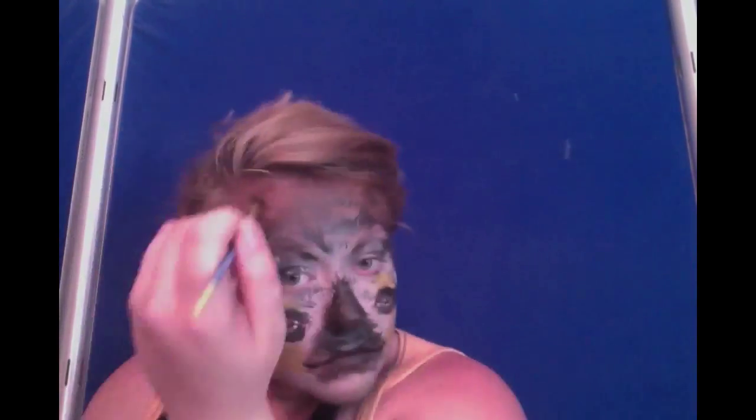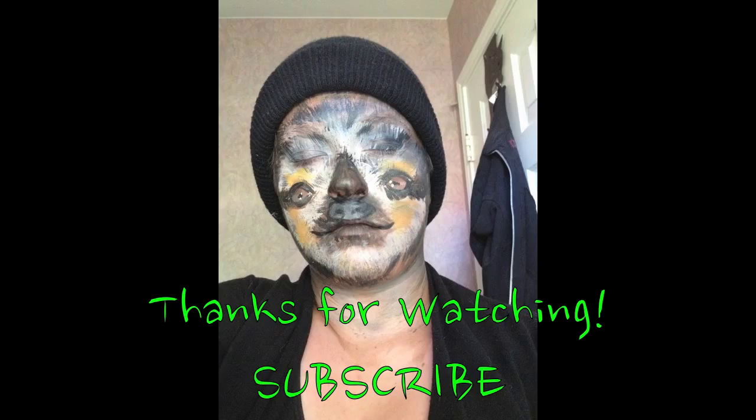Now do the neck — paint it brown and add black fur marks on either side and around your face. Then take white and fill in the middle section. And then you're done! Thank you for watching. Please subscribe!